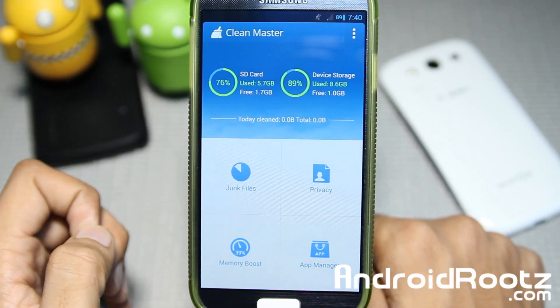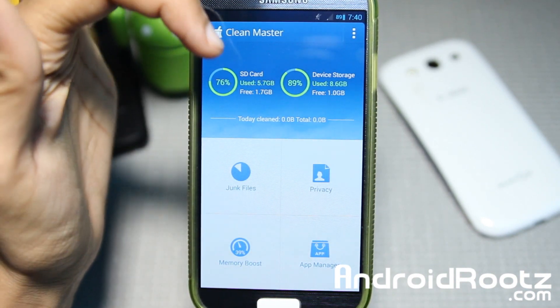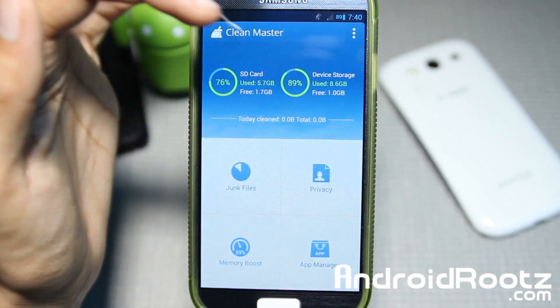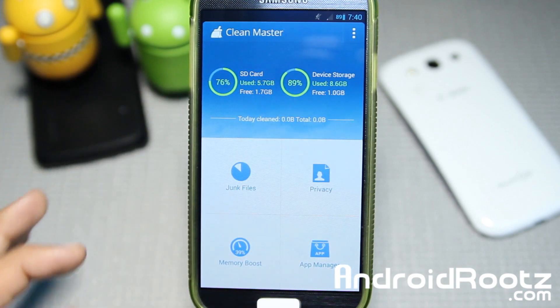Here it is — CleanMaster, a 100% free app from the Play Store. Let's take a look around it. Right now it gives you your SD card, so that's your external microSD card storage — it says 76% used. Then you have device storage, internal memory, which is 89% used. And then you have junk files, privacy, memory boost, and app manager.